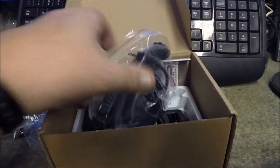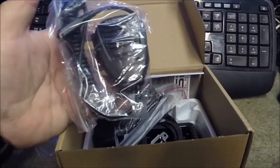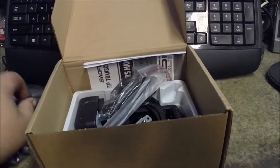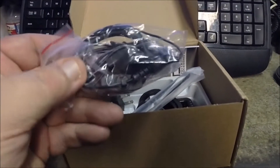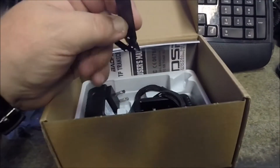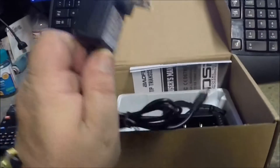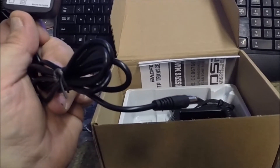This one also came with a speaker mic, so you can strap the radio on your belt and hook the speaker mic on your collar to communicate. It also comes with a little earpiece mic, kind of like older cell phones came with. Here's the dual-band antenna and the belt clip for the back of the radio.